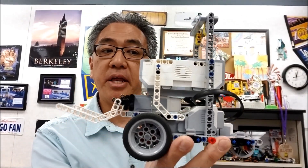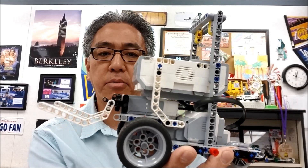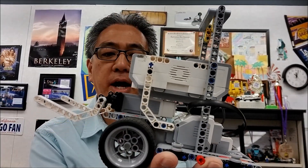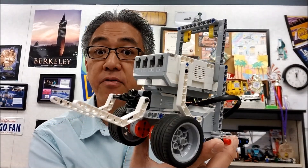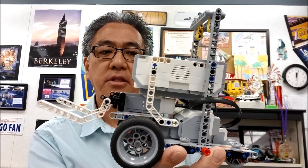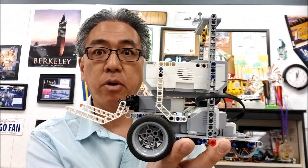Alright guys, I really like this bot. There are a lot of things I liked about the Core, and a lot of things I like about the regular Droid FLLBot. If you were to ask me which one I would go with for next year, it's a tough one. But this is a definite plus because there's really nothing keeping it from going up the ramp.